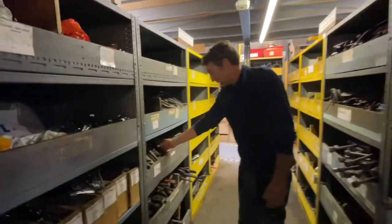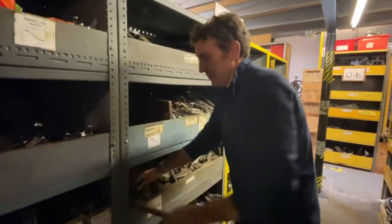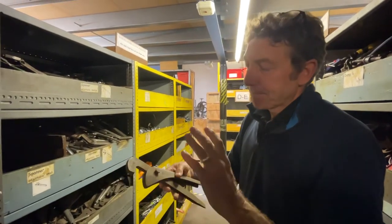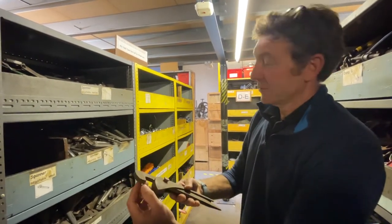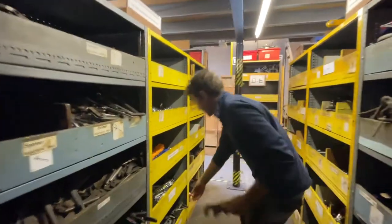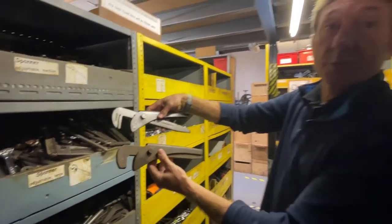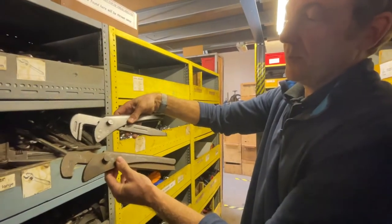Let me give you an example — let's find a nice rusty one. These are footprint wrenches. That's a simple wrench for holding pipework or working on larger nuts and bolts. It's a bit rusty. In general you could use it in its unrefurbished state, but when we've refurbished it to a condition we're happy with, it will look more like that — and that's probably about ten minutes' work.